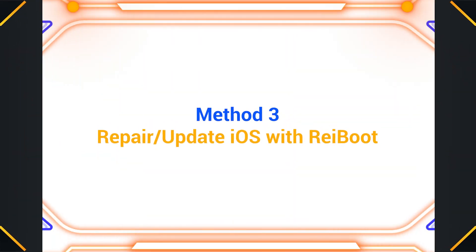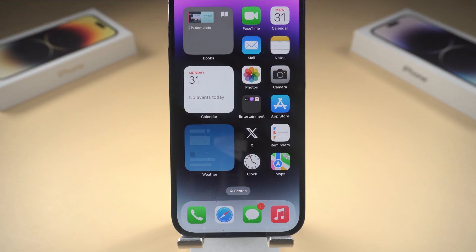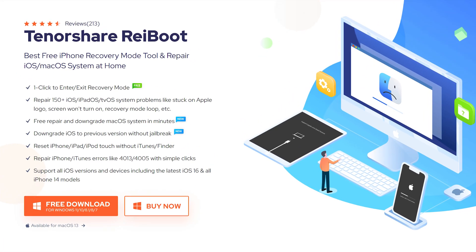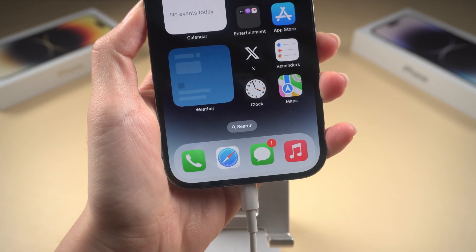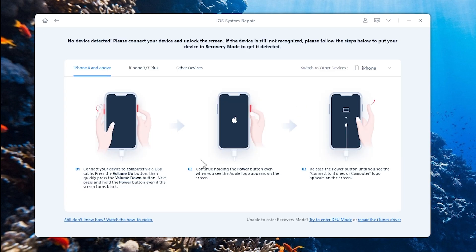Method 3: Repair and update iOS with Reiboot. An outdated or buggy iOS version can cause various issues, including touchscreen problems. Reiboot can fix more than 150 iOS issues without data loss. Open it on a computer and plug your iPhone in, click Start on the home screen, then select Standard Repair so we don't lose any data.